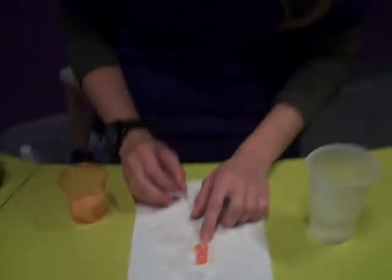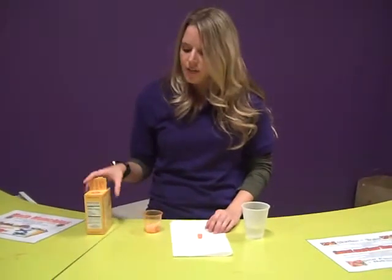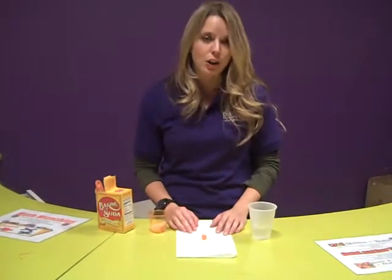Those bubbles are caused by a chemical reaction, and they're actually little carbon dioxide bubbles. So we can tell that this candy does have an acidic quality to it. The baking soda is our base, and the candy is acidic. And you can try this with other candies, like Lemonheads or Nerds.